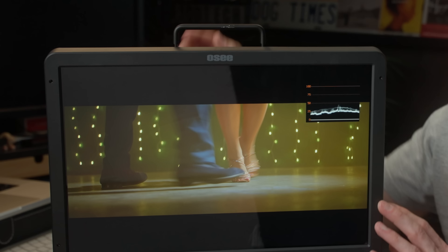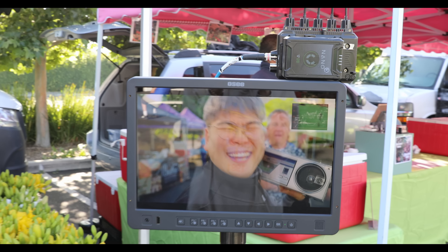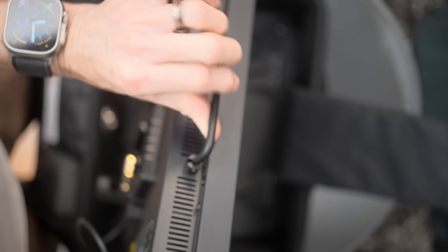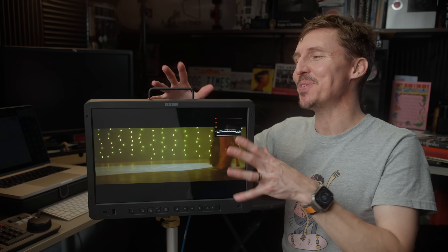I enjoy the little handle on the top. We used it for six hours straight in the hot California sun, and there are vents integrated on the top and bottom, so you will have zero issues with overheating even if you choose not to put a sun hood on it.